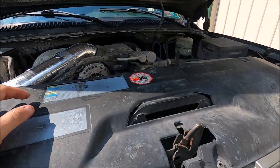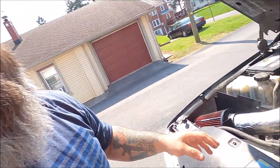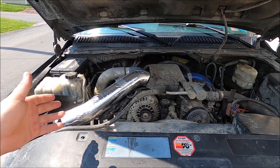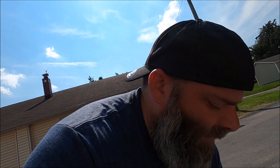Obviously, the big surefire way of finding out if this really is going to help is fuel mileage. If my fuel mileage actually goes up, then yes, I can definitely say it worked. If it goes up by even half a point or one mile per gallon, I will be totally happy with that. And that'll tell me right off the bat that this actually did something. Obviously this is really going to shine in colder weather compared to hotter weather — the wrap is definitely going to work a lot better in colder weather.